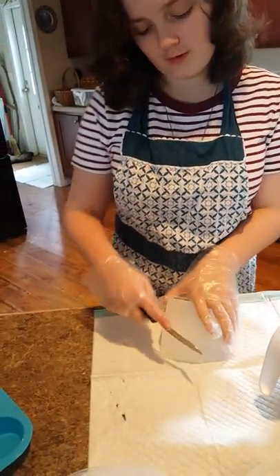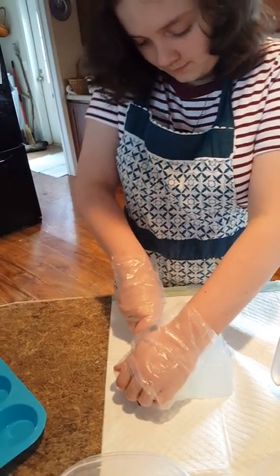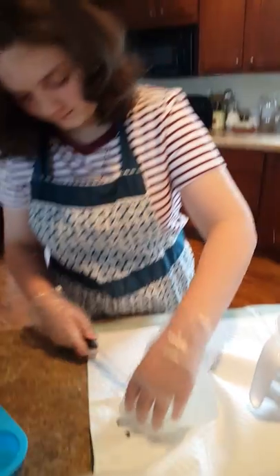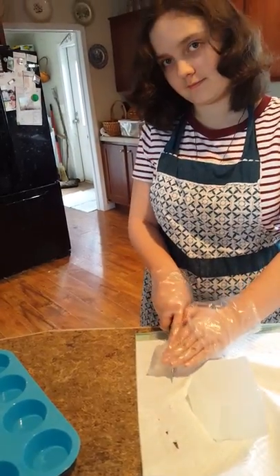Does it matter how much I put in here? We're going to use that whole block. We'll let her finish cutting that up and come back after it's melted.